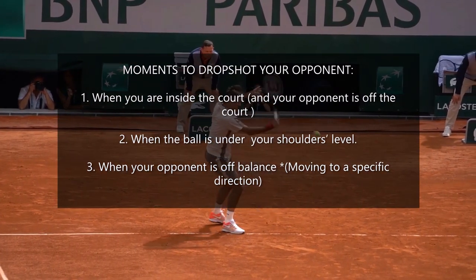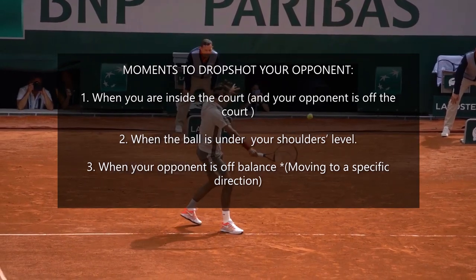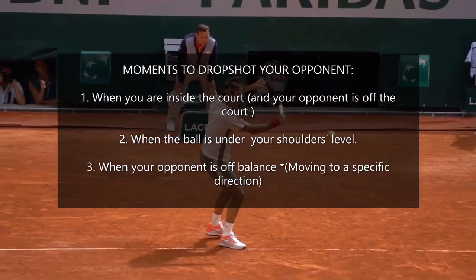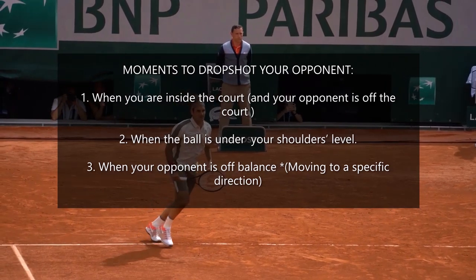Now we are going to go straight to the point: moments to drop shot your opponent. Number one, when you are inside the court and your opponent is off the court. Number two, when the ball is below your shoulders level. Number three, when your opponent is off balance or moving in a specific direction.